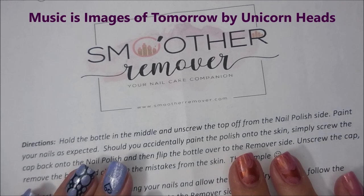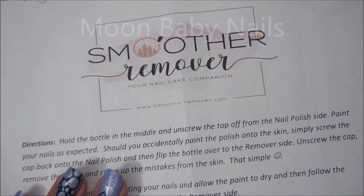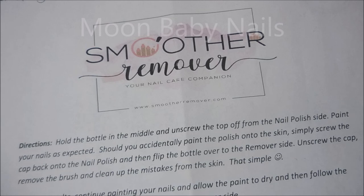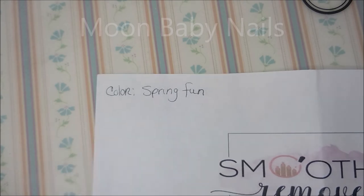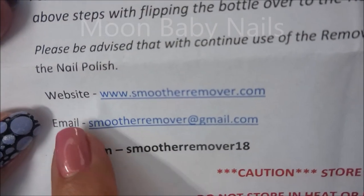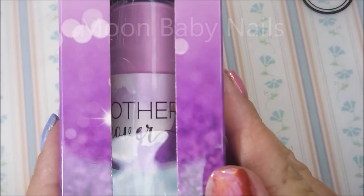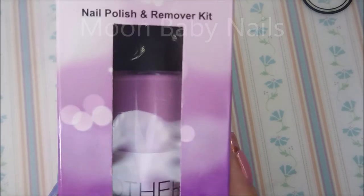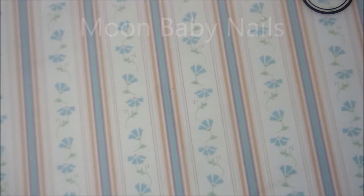Well hello my friend and welcome to my channel! Today I've got something special — Jeanette over on Instagram got in touch with me about a product she has that's patent-pending, called the Smoother Remover. It's a two-in-one container featuring nail polish on one side and polish remover on the other side. She sent me the package and I have one to examine today. The color I got is called Spring Fun. She's got a website, email, and Instagram listed below. This is how the package comes — it's kind of tall with polish on one end and remover on the other.